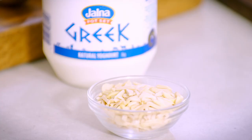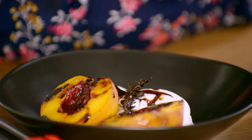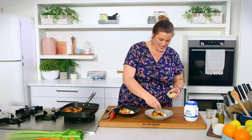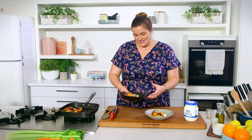Stone fruit and almonds go beautifully together, so to create another texture and another little visual component — and because this is sort of a savory-salad feel — I'll add a few little nuts for another texture and component. And there it is: my super simple stone fruit and yogurt dessert that any of you can achieve in just a few minutes at home yourselves.